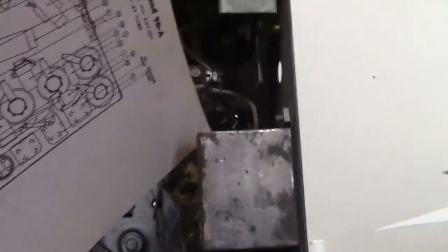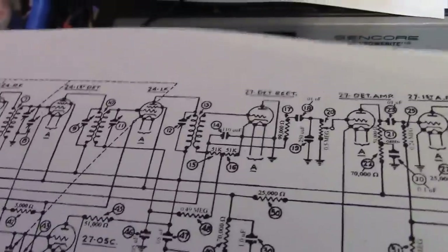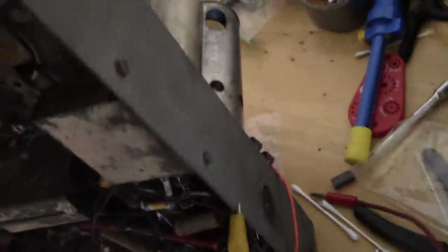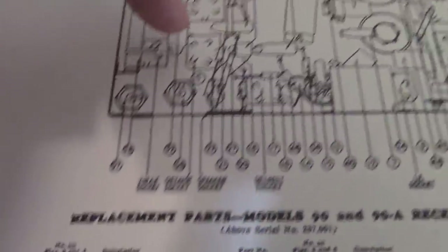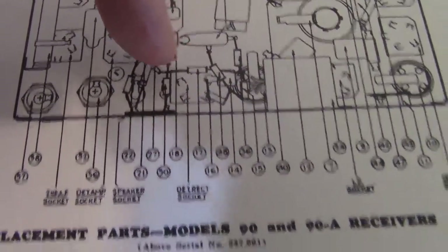One of the IF tubes is over there, and the first AF over there. We want the second detector — that would be the 27 underneath, so let's try to find the grid on that tube and inject. There's the other 27 — that's the detector amplifier. We want the 27 detector rectifier — that guy.